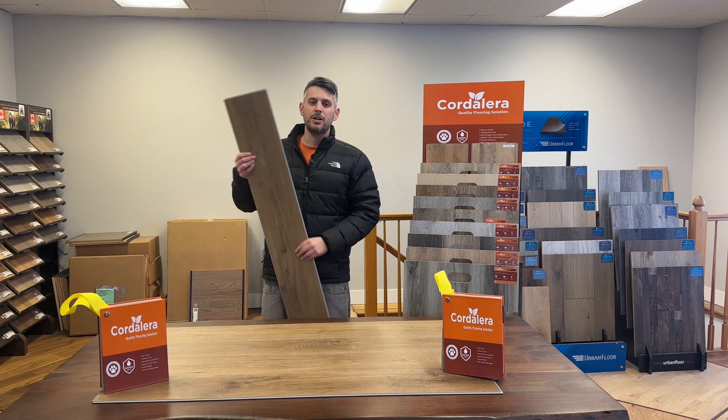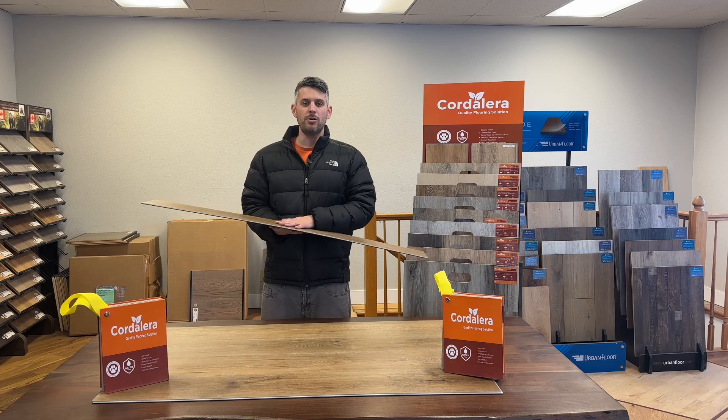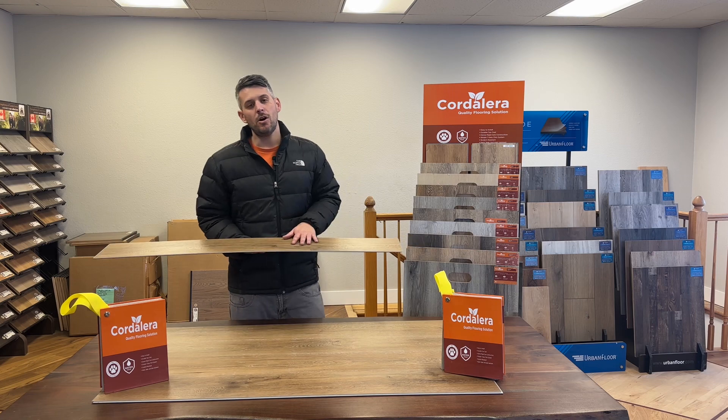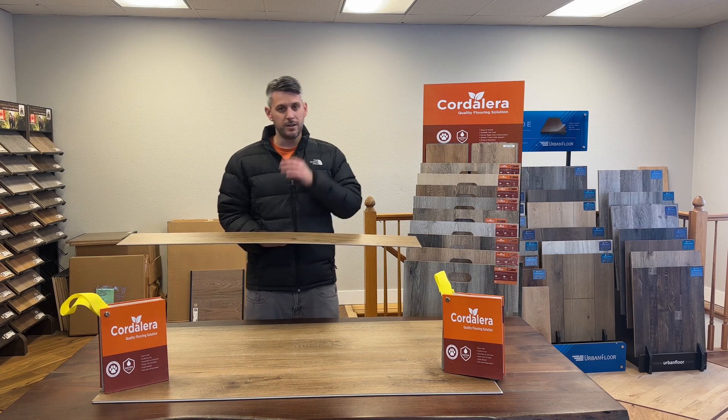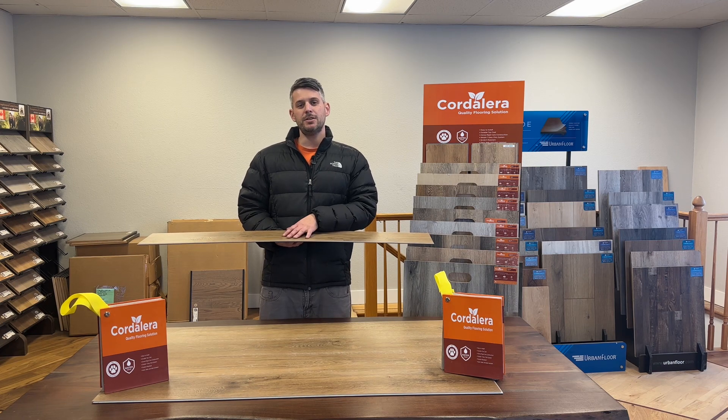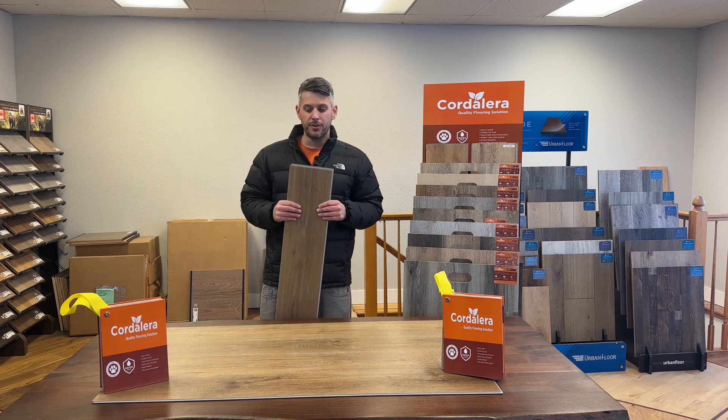With this you're going to be able to put it down below grade, above grade, or on grade. It can go near windows, near a door, those kind of things. Because of its 72 percent stone composition, the stone gives its durability and its rigidity.